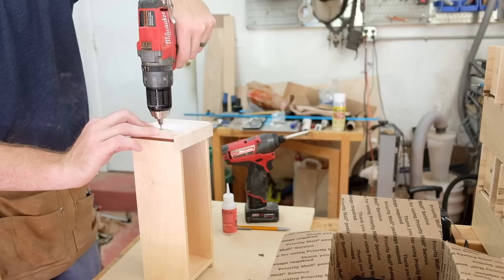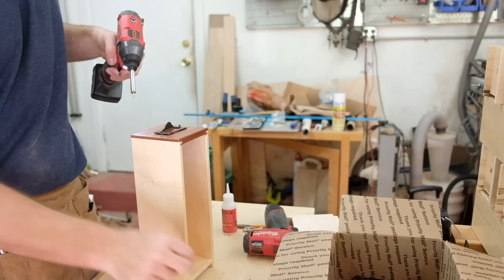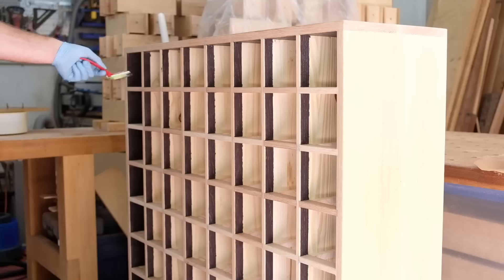The last step for the drawers was adding the pulls. I made a little drilling template and got on with it. This was very boring but eventually it ended.